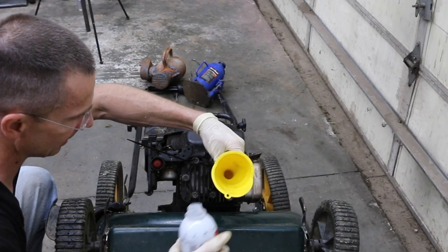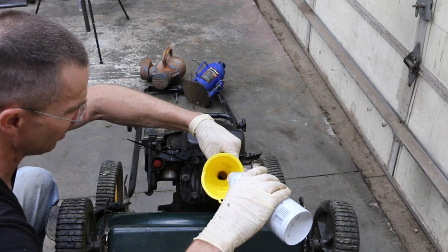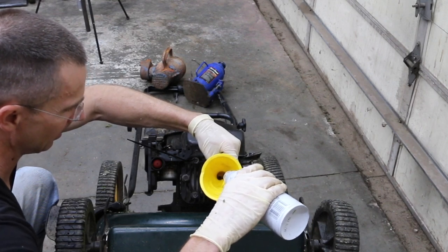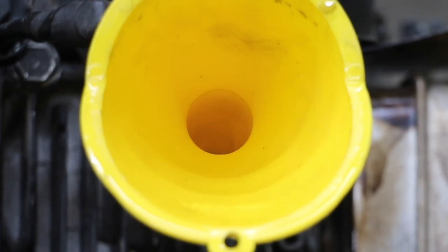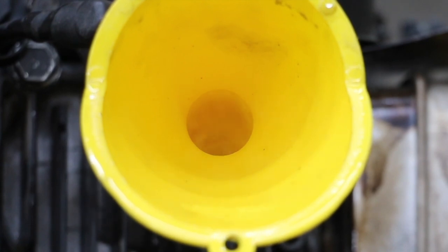I've got top dead center, so now I'm going to go ahead and add the Seafoam. This is what we call hot soaking an engine — it's literally boiling inside the engine. This boiling action should help loosen a lot of that buildup. So we're going to let this hot soak like this for the next 20 to 30 minutes, and then we're going to go ahead and get it started.